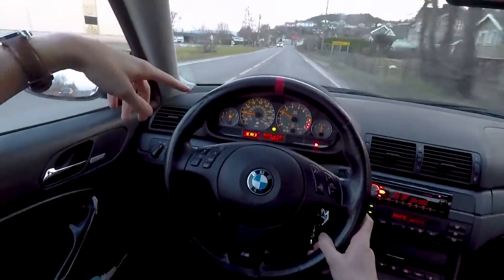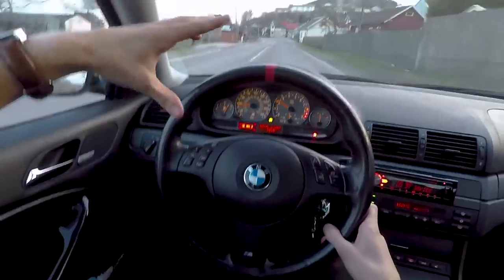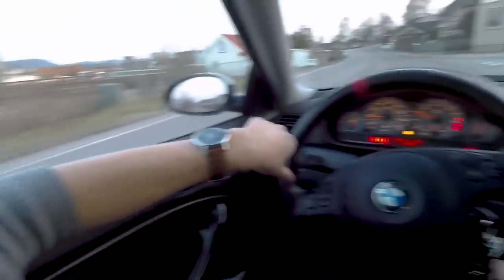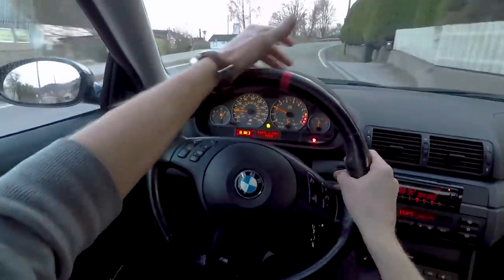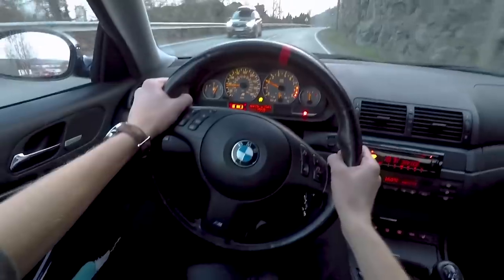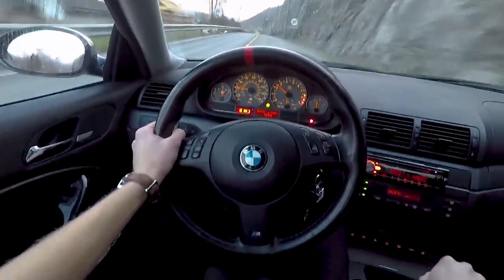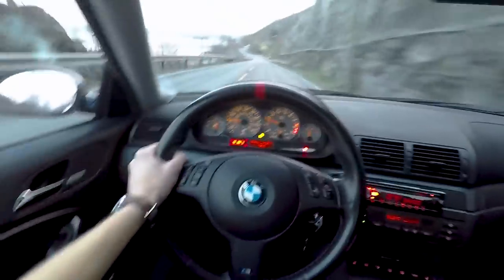Now let's get on some nice twisty roads. I've also put a GoPro on the back near the exhaust so you can hear how it sounds. This is an original M3 exhaust so it's not too loud — I don't love that it's so quiet, but of course it's meant to be a daily driver too, so I can understand why BMW made it quieter back when this car came out around 2001.